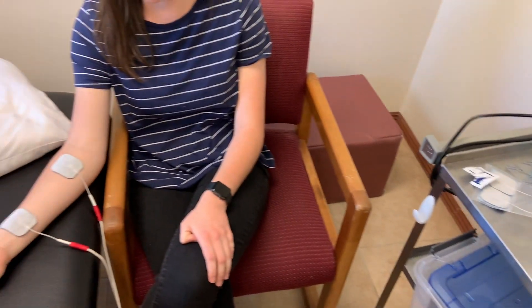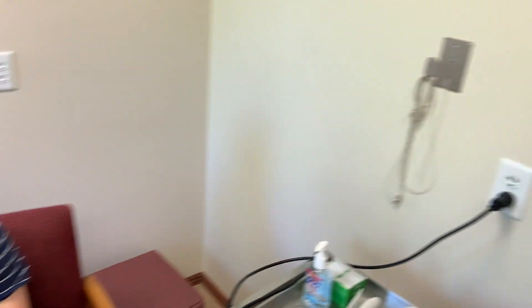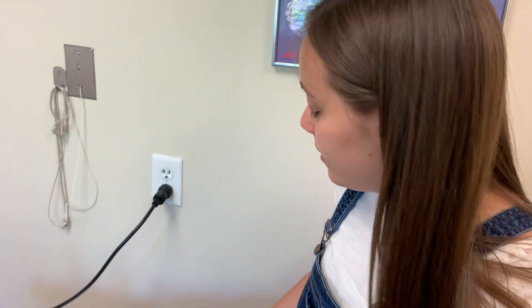Before you adjust the pads, make sure that you turn the electrotherapy all the way down before you move the pads. Otherwise, you'll shock yourself or the patient — or both — and that's not fun.